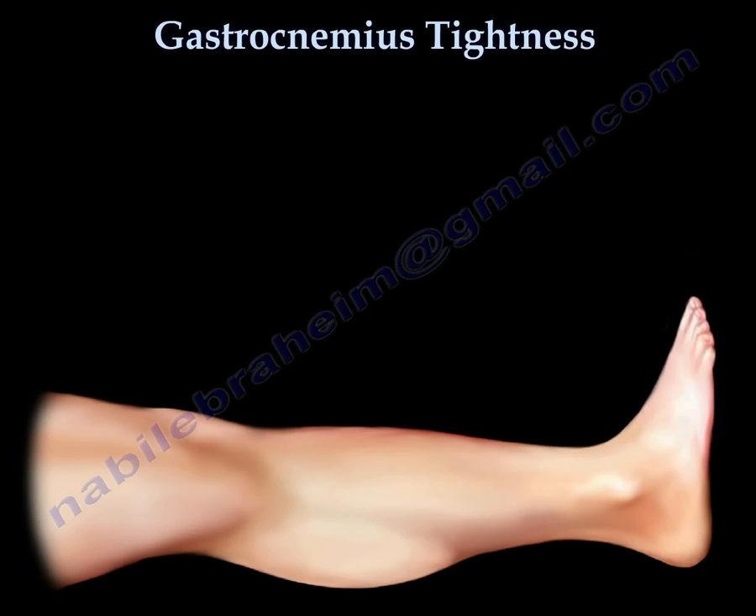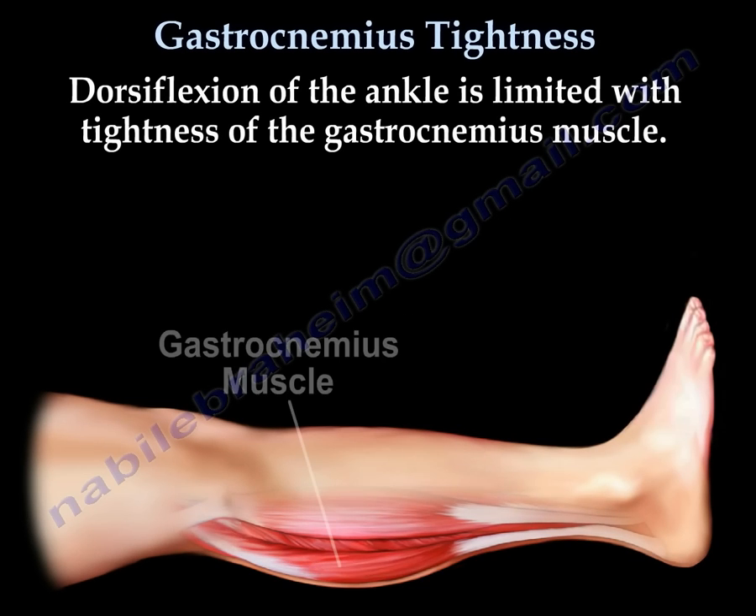Gastrocnemius tightness. Dorsiflexion of the ankle is limited with tightness of the gastrocnemius muscle.